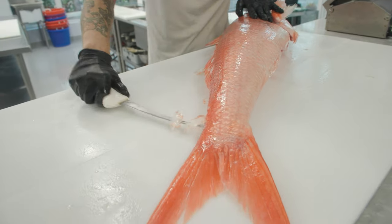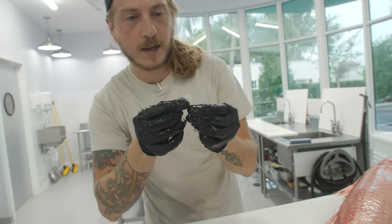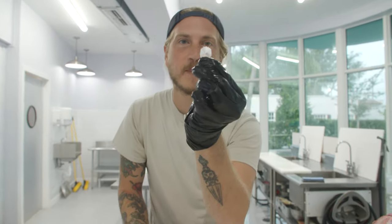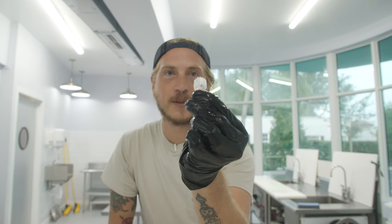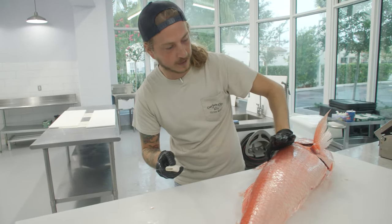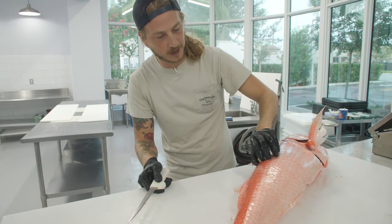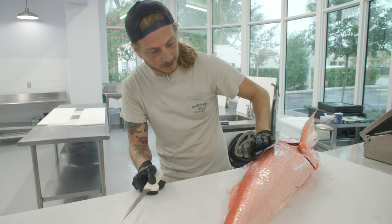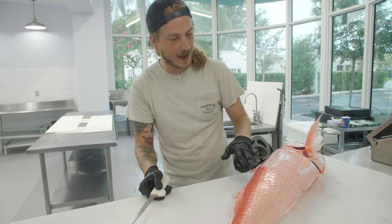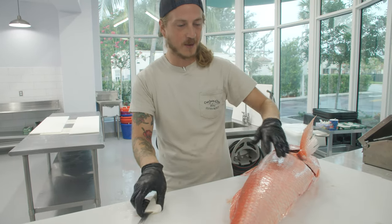Look at all those scales coming off. Check out those scales — those serrated edges, those things will get you. When I'm filleting fish I slide my thumb underneath as I'm going, and one time I wasn't wearing a glove and I was sliding my hand underneath a Queen Snapper and those serrated edges just tore up the inside of my thumb.